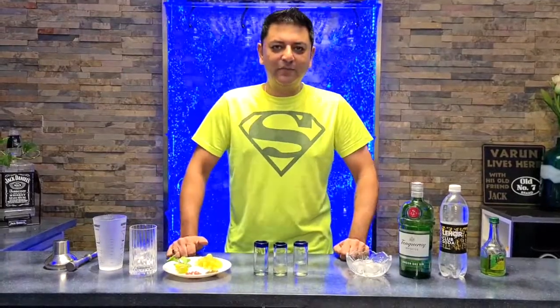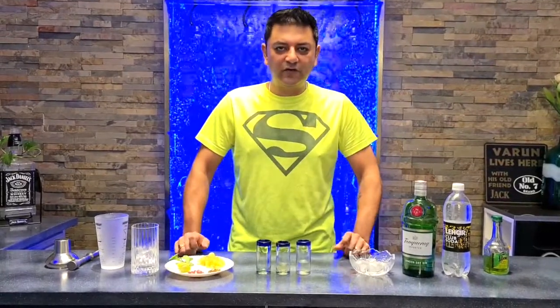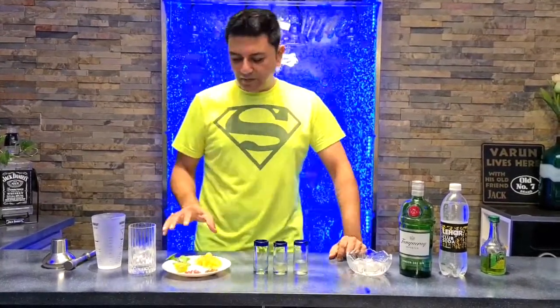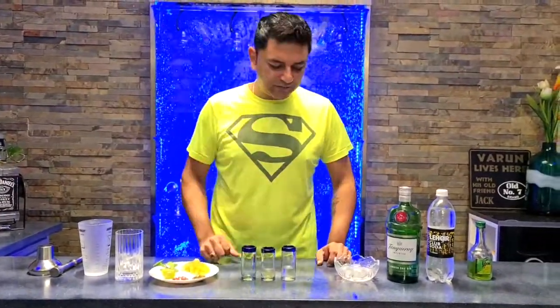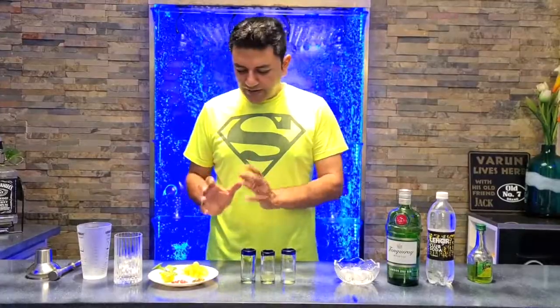It's the weekend again and I'm shooting another video on an interesting cocktail. Today I'm going to be making a cocktail that I'm calling the Grapes of Wrath, after the John Steinbeck novel of course. Let's get started.